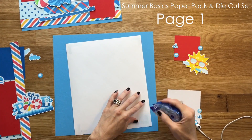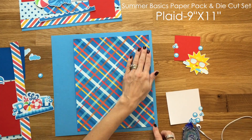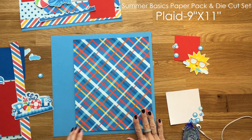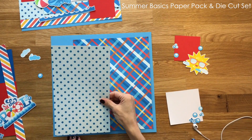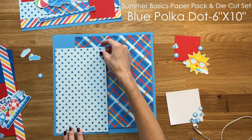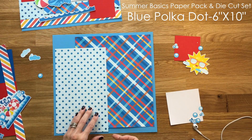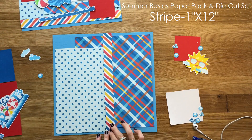Hi and welcome to Miss Kate Cuttable's YouTube channel. Today we are putting together a summer layout called At The Pool. If you watched the live video we did last week, this is what I was designing during the live. I didn't glue it down because I thought it was going to take too long, so I decided to speed it up so you guys could see the process.